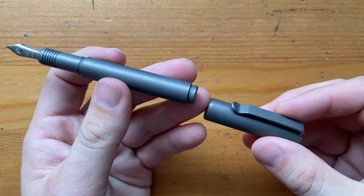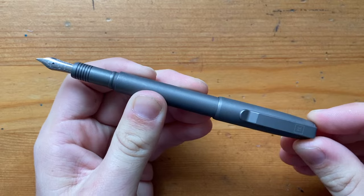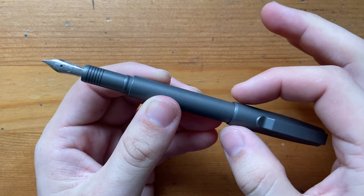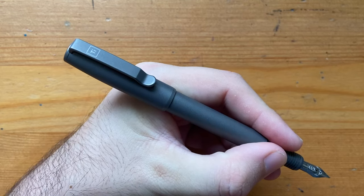The pen does post and it posts well. There's a bit of give in the posting — it doesn't post very deep — but that makes it a decent size in the hand.